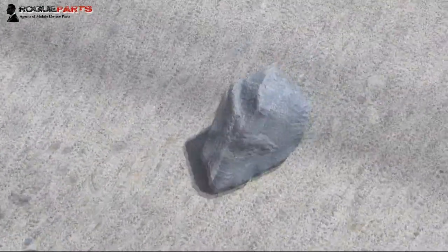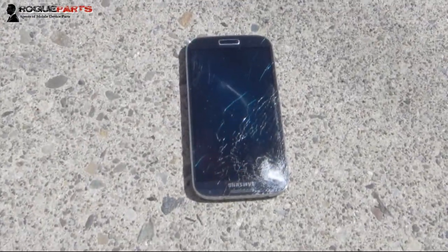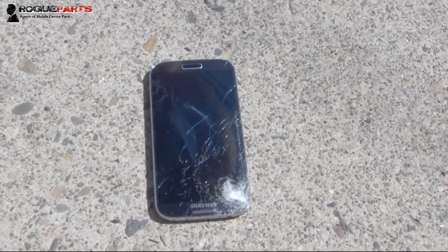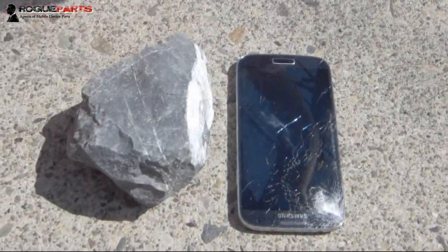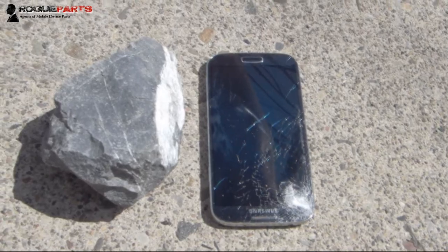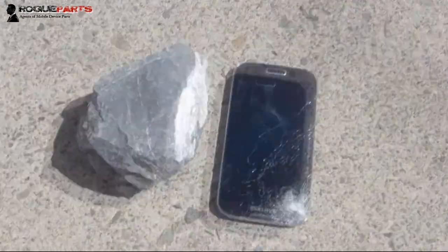So how much do you think this rock weighs? This might be two pounds. A two-pound rock cracked the Samsung Galaxy in one shot, directly on the top left corner. That's pretty impressive. Let's look at that rock again — put the rock down next to it. Let's look at what gave this Galaxy its final demise. Its last moments came when this rock was heading toward the Galaxy. Uber crack.